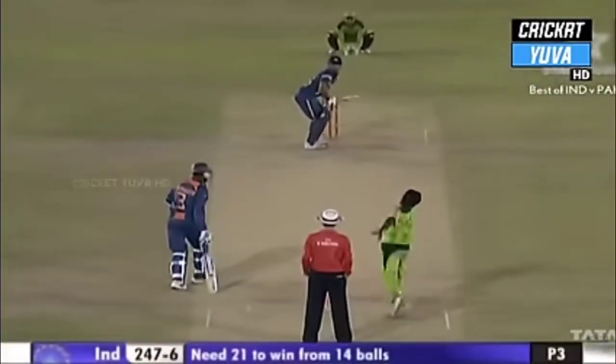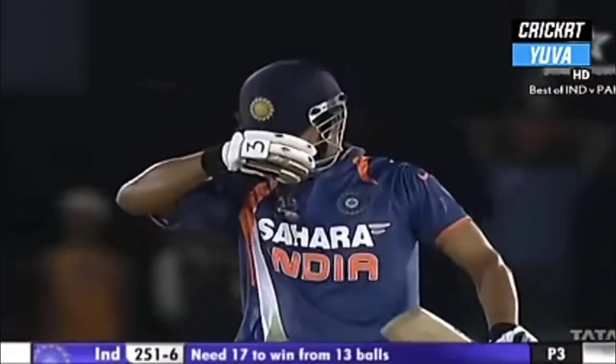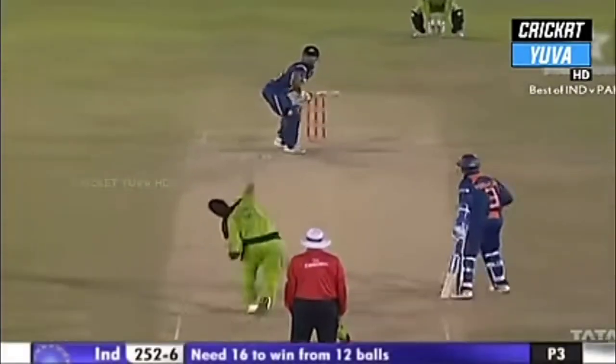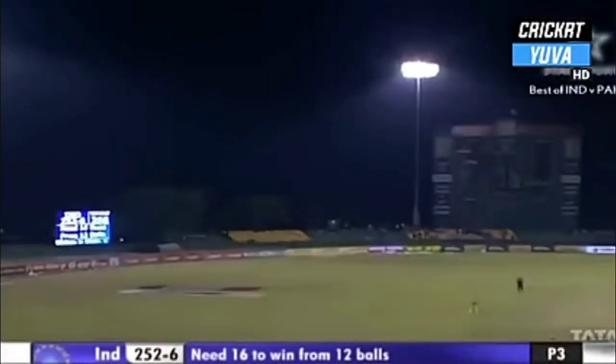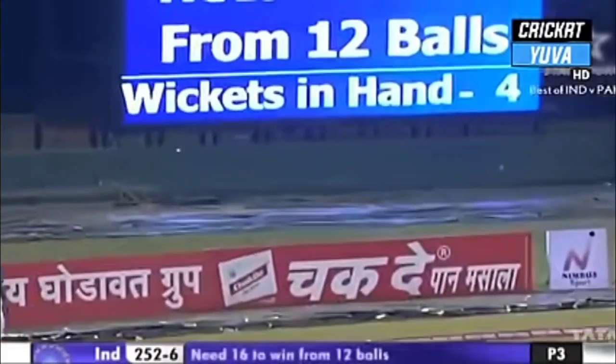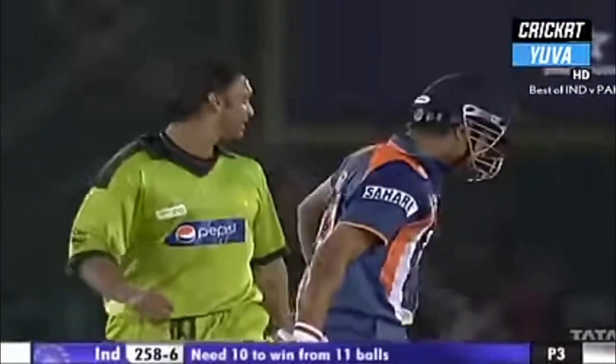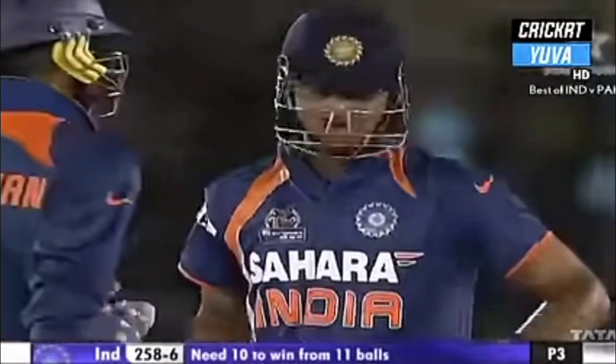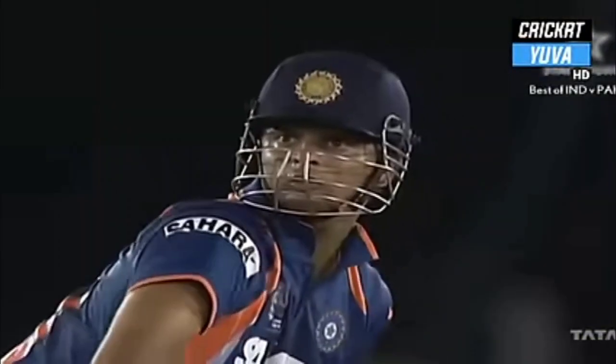That was a super shot — brings up 250 for India. Almost a yorker but easily put away, that's class. Up and over — they're trying to get underneath it. A spectacular shot from Suresh Raina — what a cricketer under pressure! He's pulled out a beauty. He's too good, absolutely brilliant.